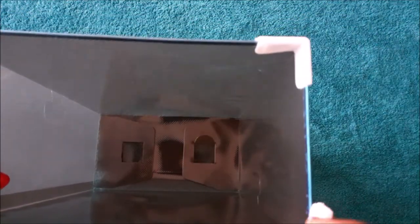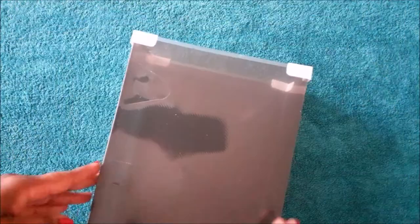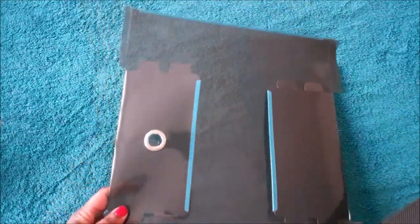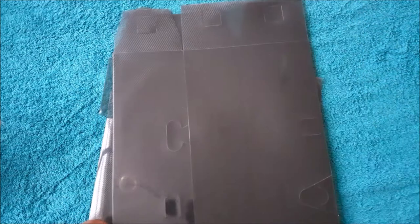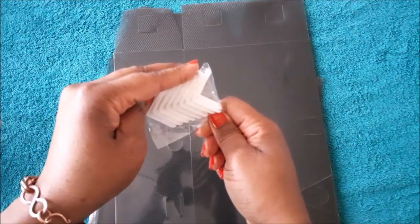This is what it looks like inside and I'm just going to go ahead and show you how to put the box together. Each box has two pieces and then you've got these small white pieces that you place at the corners of the box to make them stable.